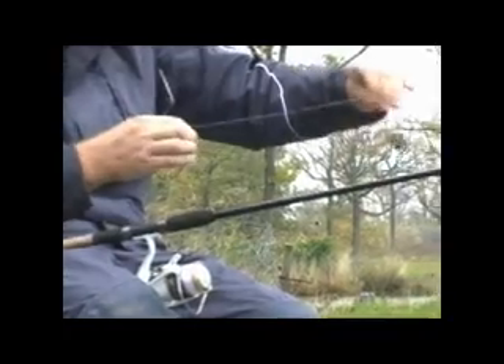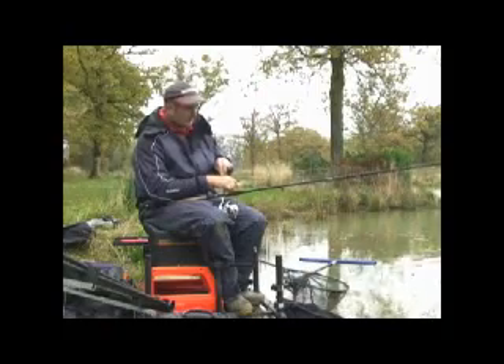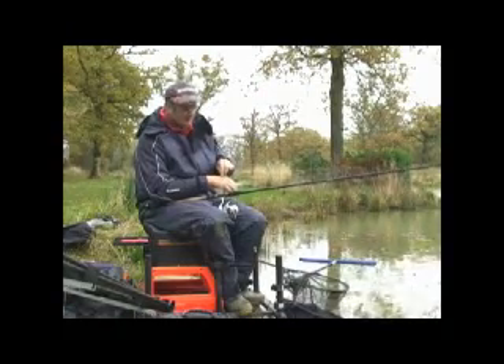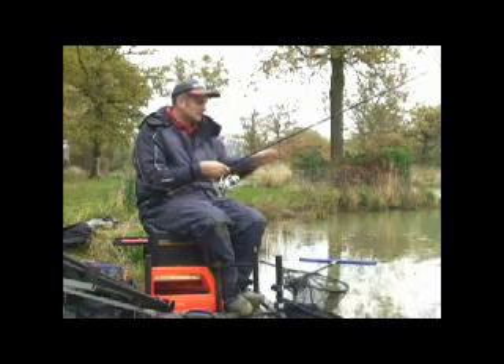I've then got a short hook length, around 12 inches of 0.18 Antares Silt Shock. Completing the rig: a size 16 hook and a single grain of hairy corn. The reason I've opted for the corn is it's a nice visible bait. The water's quite clear and being bright yellow in colour it's going to stand out and be a logical target for the fish. Main line is 4lb Speedmaster mono.